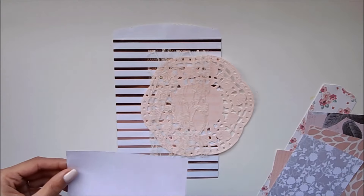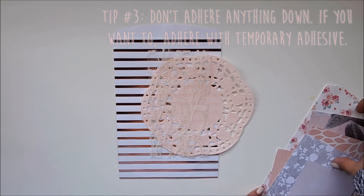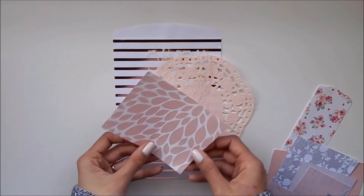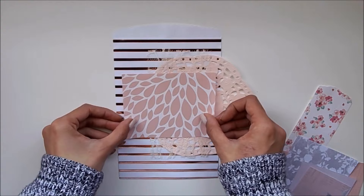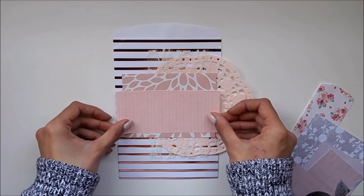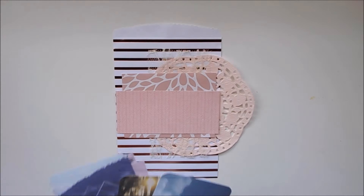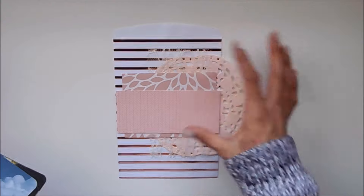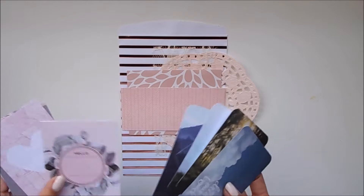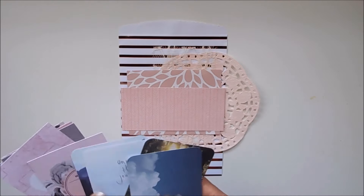Another tip is to not adhere anything down. If you want to temporarily adhere stuff, use a temporary adhesive, because you're going to want to start moving things around. I have that tendency when I'm doing layering — I like to just lay things out until I get the exact look I want. So now that I have my scrap papers, some lace, and a doily, I'm going to start looking through my journaling cards. Out of the larger pieces, this is the last thing I go to because I want it right on top, and then you can start adding underneath it if you want.